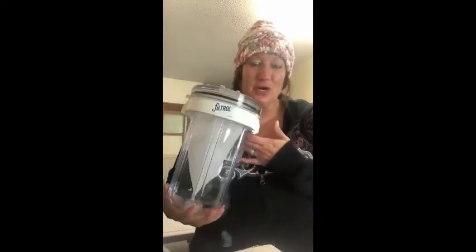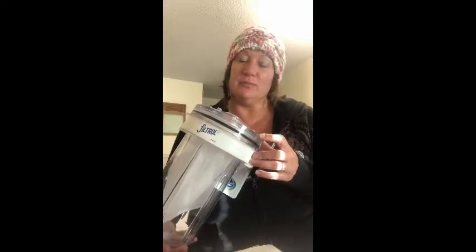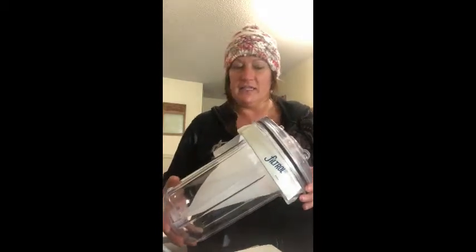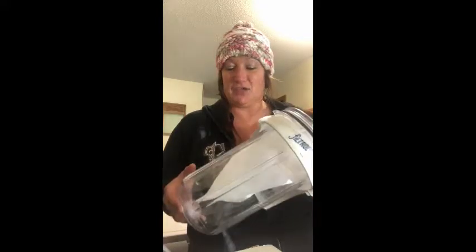I am super excited today. I got my first Filtral 160. I'm really excited about this product because I recently put in a new septic system. I wanted to be able to collect any of the fibers and clothing lint that would bypass through my washing machine out to my drain field. And also the bonus is that this actually keeps microfibers out of our waterways for those of you that don't have a septic system.